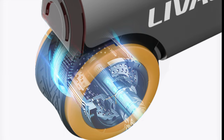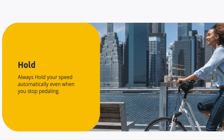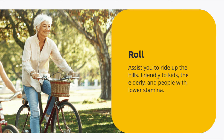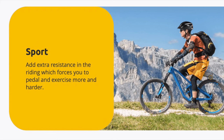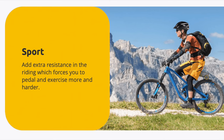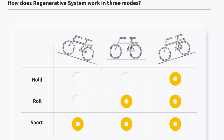The Liveall Pika Boost comes with three different riding modes. The first is Hold mode, which maintains your speed even if you stop pedaling. Next is Roll mode, which helps most with uphill assistance. And last is Sport mode, which adds resistance when pedaling to increase pedaling effort and also charges the battery using the regenerative system.